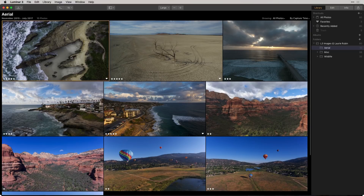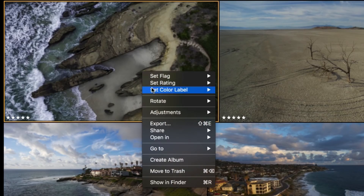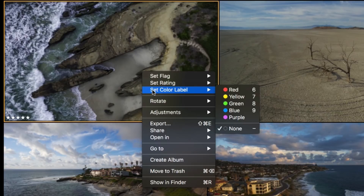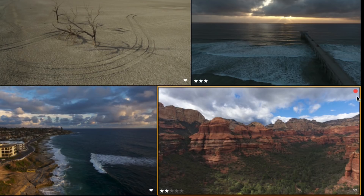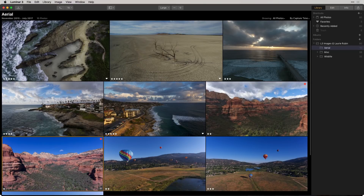Once I do that, I can right-click again to show you another thing we can do to tag our images — and that's with color labels. You have some numeric keyboard shortcuts you can use, or you can go up into this menu and select the ones you want. I'm going to choose red for a few of these images. I want to pick out my Sedona images, so I'm going to press the number six on my keyboard. As you can see, in the upper right-hand corner it's red. That indicates these two might go together.